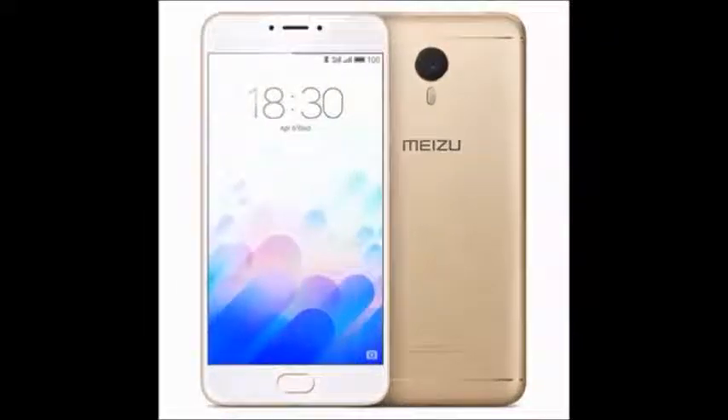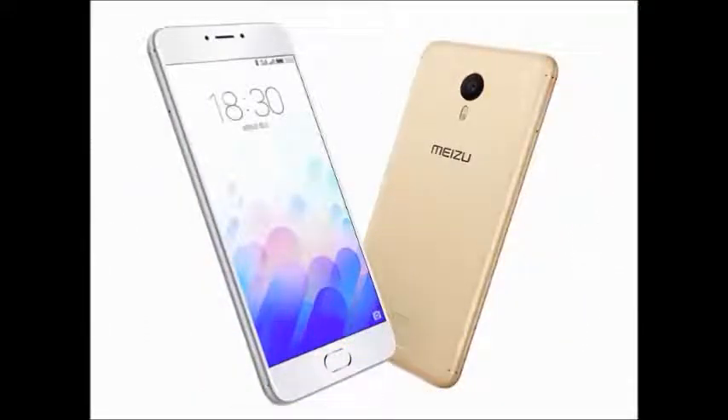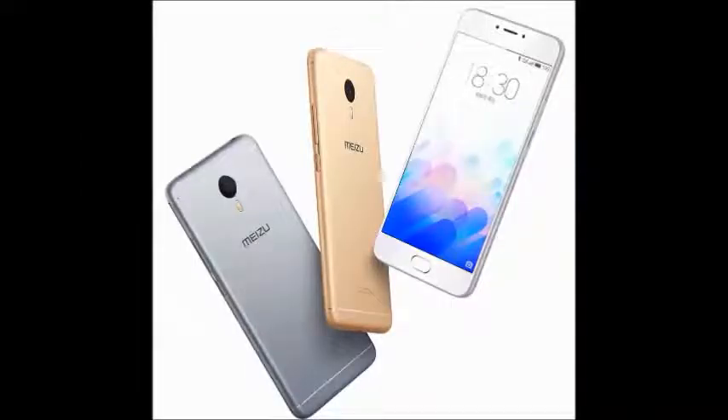Meizu M3 Note is an 8.2mm thickness mobile with Android operating system version 5.1. It has 16GB of storage, a 5.5 inch display, and a 13MP camera.